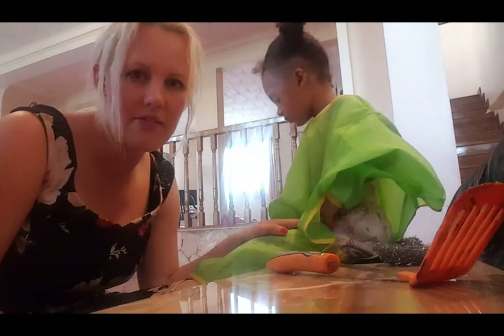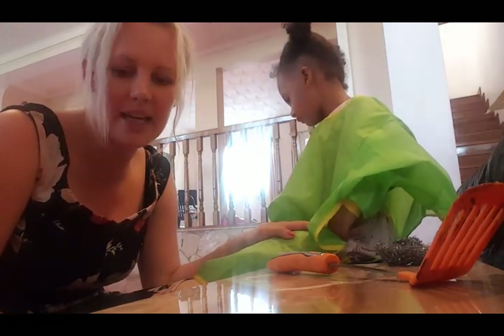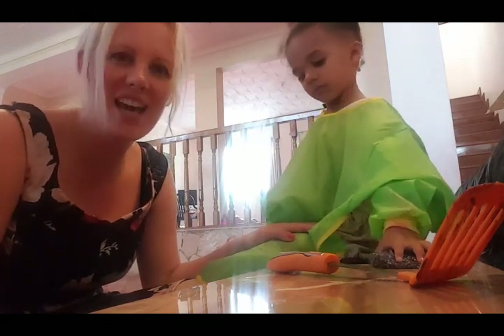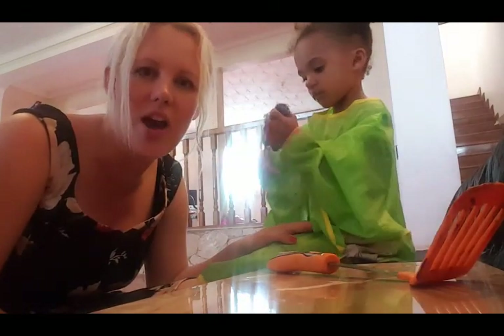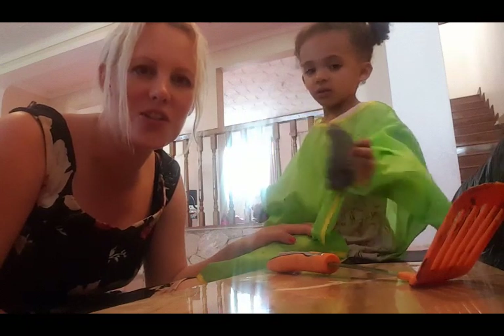I definitely recommend that for toddlers and older children as well. As you saw at the beginning, Monique just enjoyed playing with the things she can't usually play with. We love that one — that's a great one. And what a beautiful picture, nice and colourful. Thanks for watching. If you've got any ideas or anything you want us to have a go at, just get in touch. Bye!